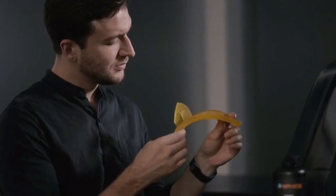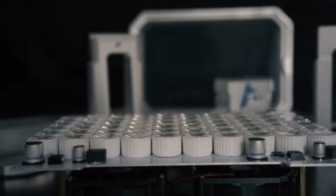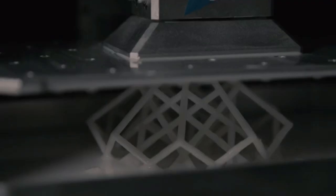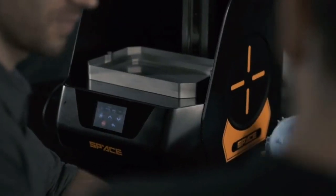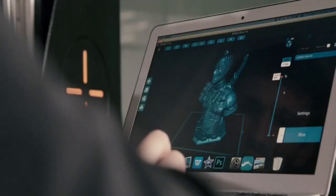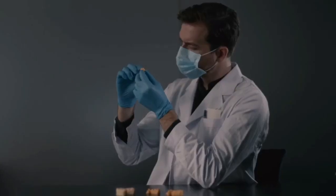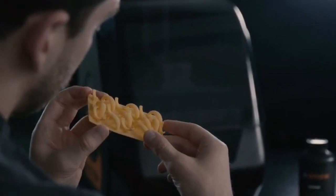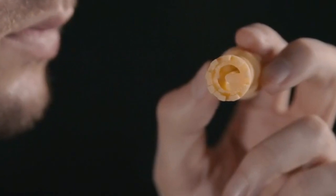Space 3D uses a UV LED 140-watt high-power light bead matrix distribution to achieve a uniform light source and faster printing speed. It helps you to be more productive and creative, opening up new possibilities for different industries — prototypes, architecture models, medical components, or design mock-ups. Space 3D is very versatile and allows you to build whatever you can imagine with amazing high precision.